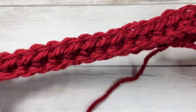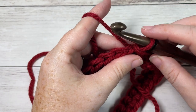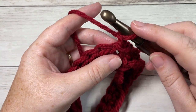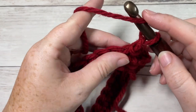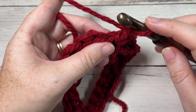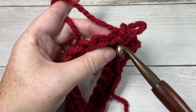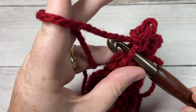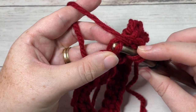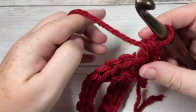For round two we're going to start working the rounds that create the texture on the beanie. Chain one — do not turn your work; you will not turn your work at all in this pattern. Begin by working a front loop half double crochet. When you look at the top of your stitch, the loop closest to you is your front loop. Insert your hook under that front loop only, yarn over, draw up a loop, yarn over, pull through all three — that's your front loop half double crochet.